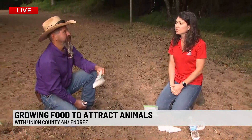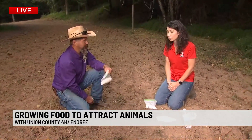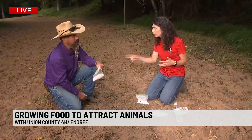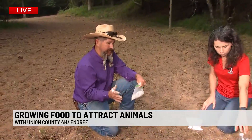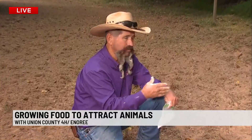This is a food plot — designed to attract animals to this land for hunting or viewing. You might just want to watch them, and there are so many fun things to do here, especially with the kids. They can compete in a food plot competition. This is the last week to sign up — go to 4-H online and become a 4-H member.